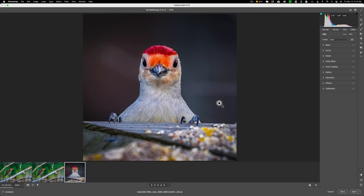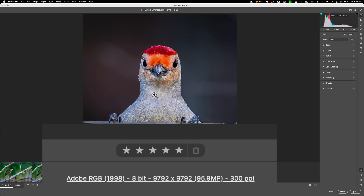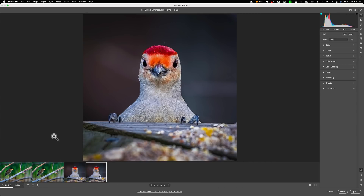Because this is a larger file to begin with it may take a little longer to create the Super Resolution version. It was still pretty fast though, and there it is — 95.9 megapixels. It quadrupled the resolution of that image again by doubling the length and doubling the width.